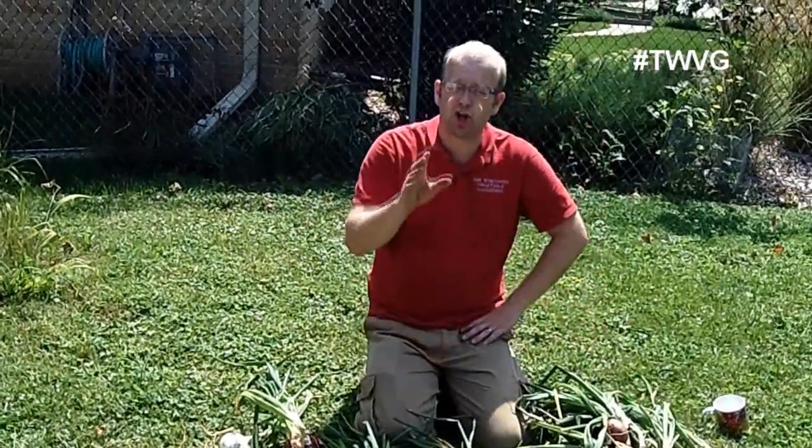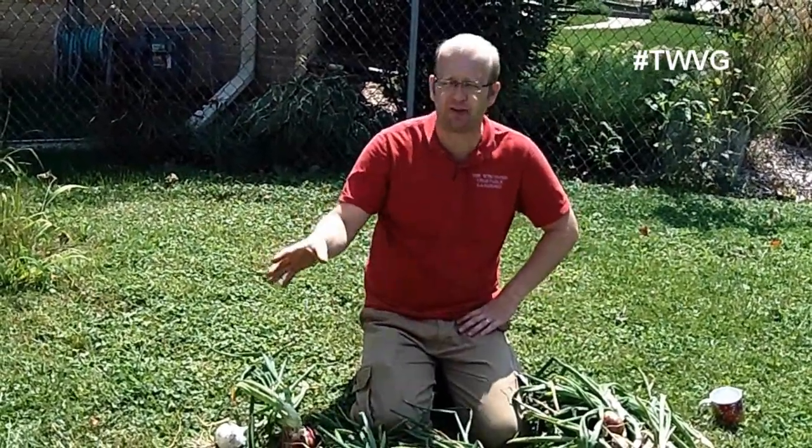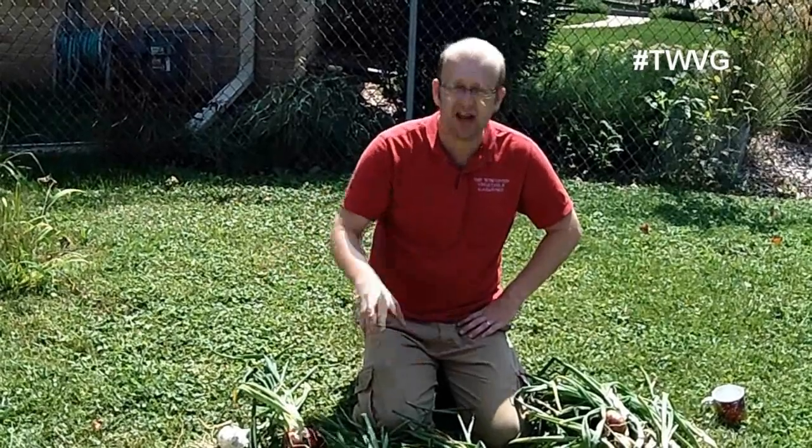Now let's talk about curing these onions. There are ways you can cure them — you can leave them out in the sun. But first, I want to go harvest those in the 60-gallon grow bag that didn't do so well and explain why, so next year we know what we did wrong and you won't make the same mistake.